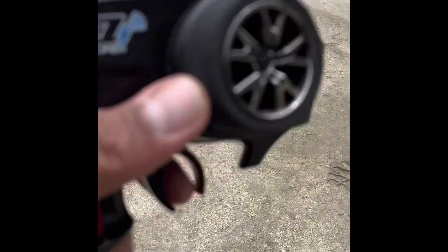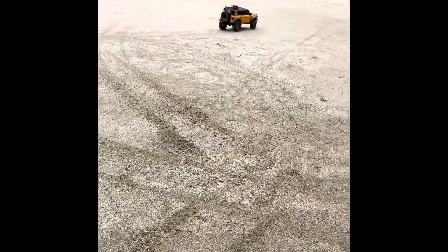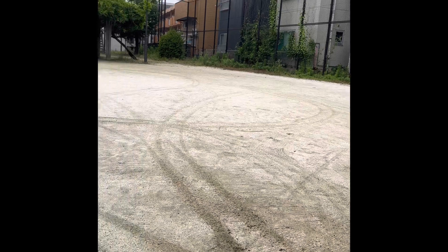Let's see if I can hold it and record at the same time. A little bit of speed on it.